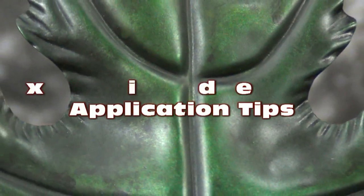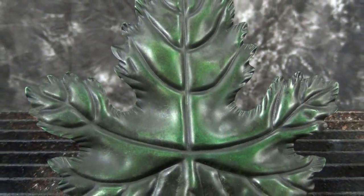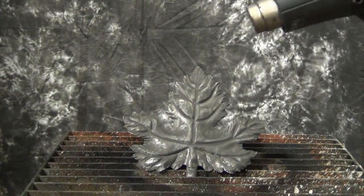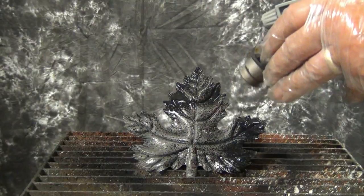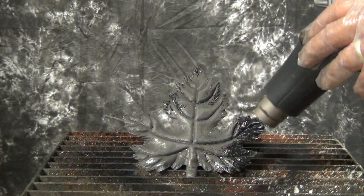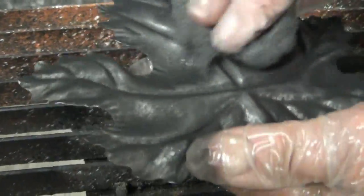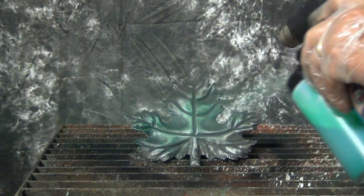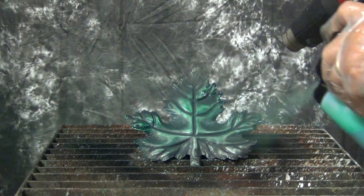Today we're going to use a dioxide patina. Dioxide is the same as if you were going to do an acid patina, which is an oxide. We're only eliminating the acid, so you have something very similar but without any of the acids in it — so it's not as harmful, and it takes a lot quicker than an acid. Usually an acid will take more time to develop that oxide, but we're going to develop that oxide instantly. It works very well and works on almost anything you want.